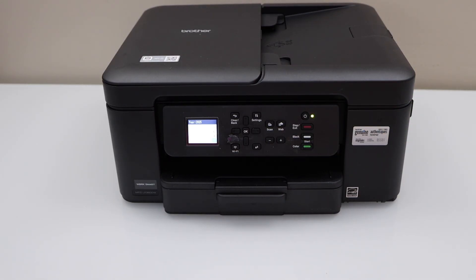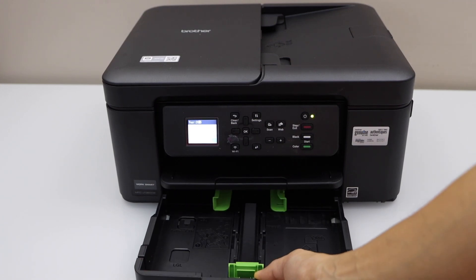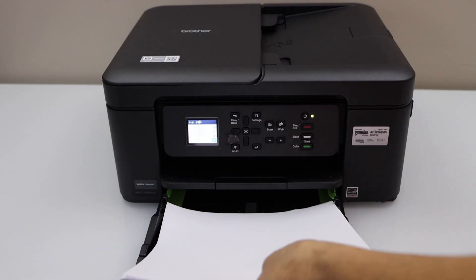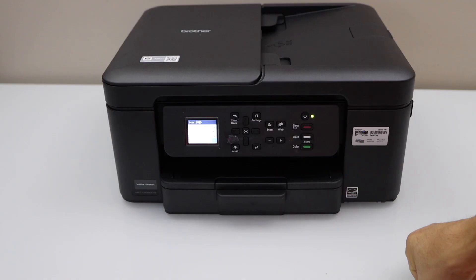Next is to load the paper. Open the paper tray from here. Adjust the size guides, and load letter size or A4 size paper, then close the tray.